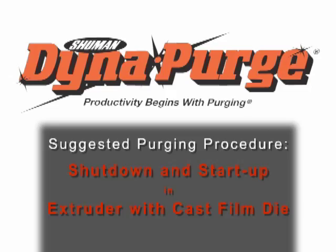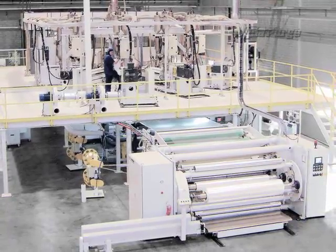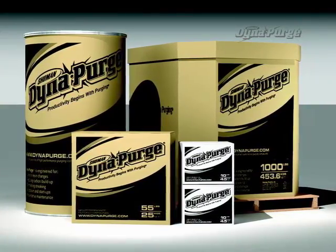In this section, we will cover the suggested purging procedure for conducting a shutdown and startup in an extruder with a cast film die. But first, it is important that you select the appropriate grade of DynaPurge for your specific needs. If you haven't done so already, please consult your DynaPurge representative to determine which grade is best for your purging process.